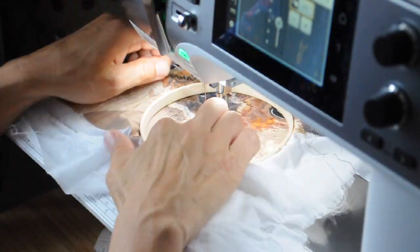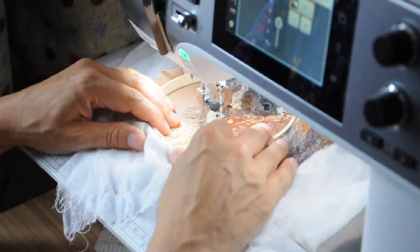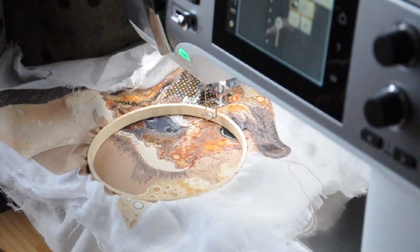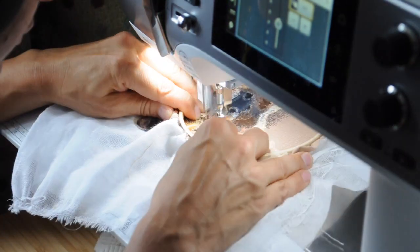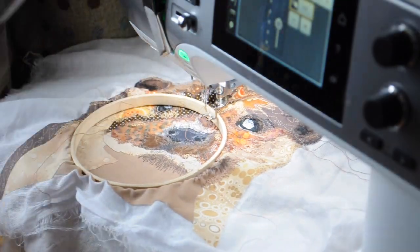I try not to unpick anything — I find that you can just add a little bit more stitching to cover up something that hasn't turned out quite perfect. I like to make sure that I don't do too much stitching; I want the lovely fabric to be visible in some places.